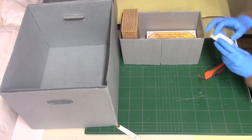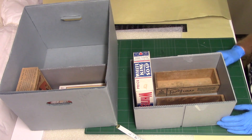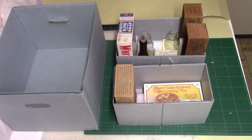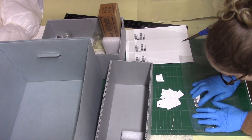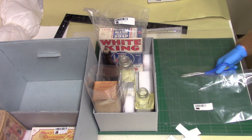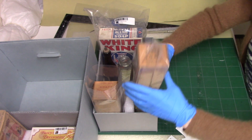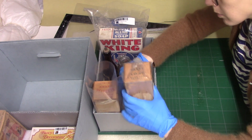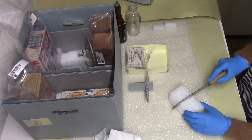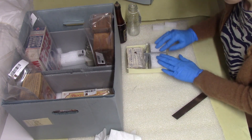The next step is to arrange the objects and add in supports as needed to prevent any unwanted movement. On to final touches — here I'm bagging and tagging with barcodes. This tray needed some dividers and supports to keep the glass bottles stable.